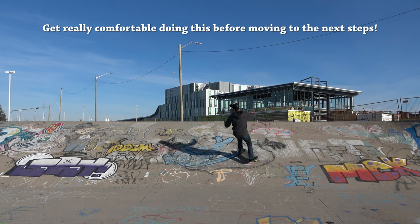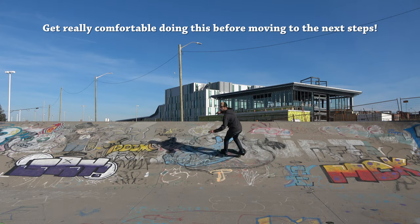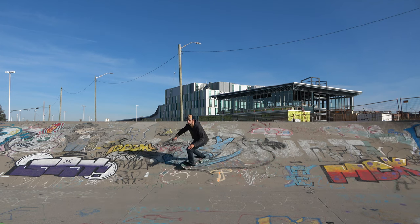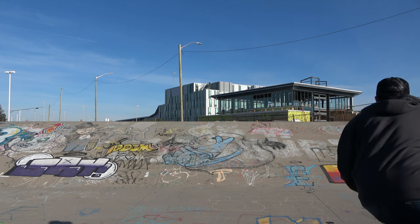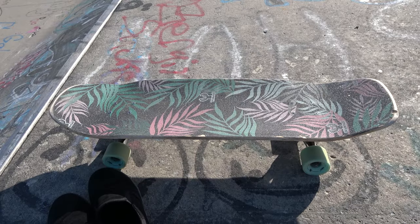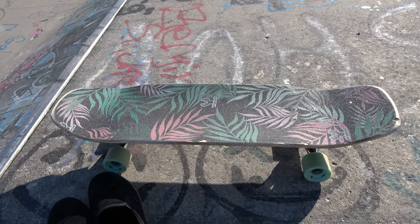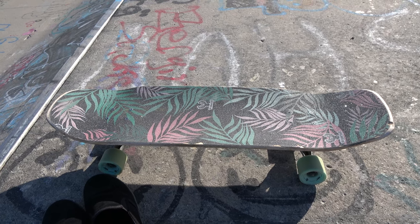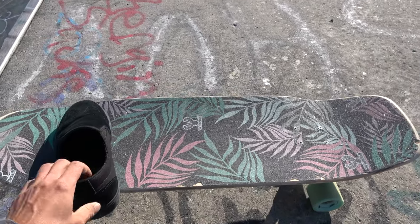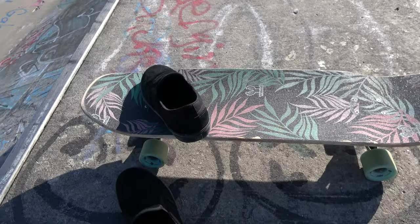The first step is just getting comfortable with the frontside carve. If you've already watched my bowl tutorial you'll have an idea of how to do that. Essentially, we're coming up the ramp, we're gonna get low as we approach, unweight as we go up, and rotate our body over the shoulder so you can spot where you want to come out. It's also good to watch my video on how to do slides on the surfskate — it'll show you how to shift your weight and use unweighting to get your slides moving strongly.